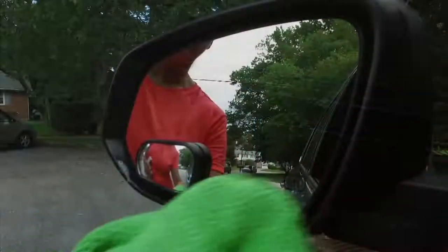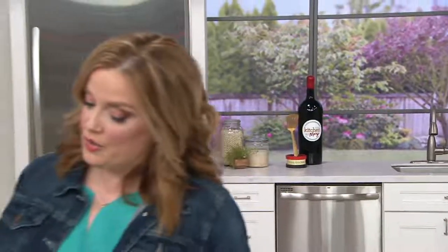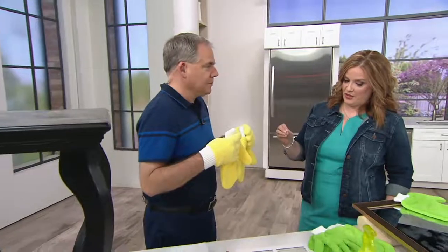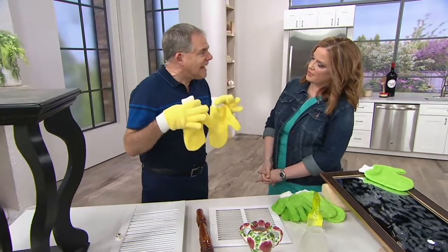They're machine washable, and we love that. We also love spending time with Christopher Joyce — good to see you back, my friend. Thank you for staying. These are ones that are very near and dear to you, because this is something you've had an idea for for a long time. It took a long time to develop and to get it right.